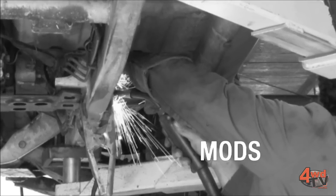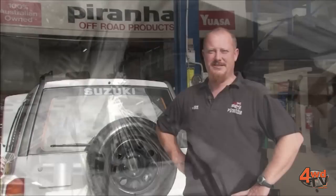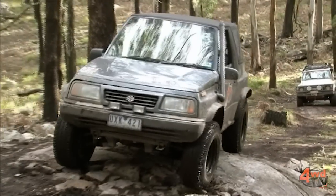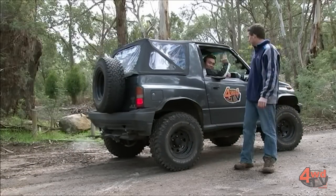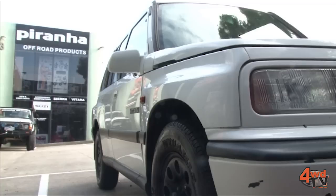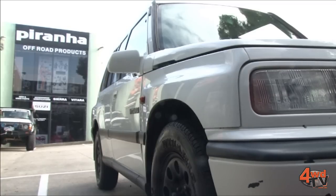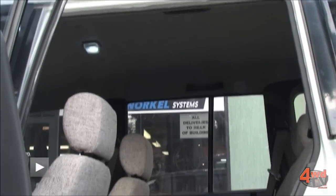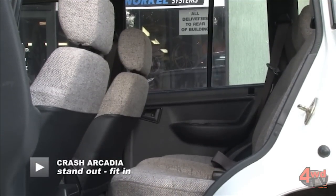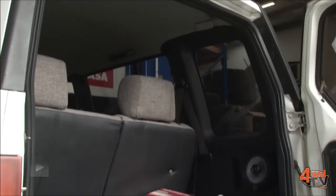Hi, I'm Neil from Piranha Off-Road. Welcome to this special edition of Pimp My Ride for 4WDTV. As you can see we've got a little Vitara behind us. You might have seen the old black one which had a bit of a lift in it. Due to the expanding family we now need a long wheelbase. The long wheelbase gives us a little bit more power in the engine department, a little bit more space in the back seats for growing legs, and it still gives us plenty of boot space to be able to pack up and go away for the weekend.